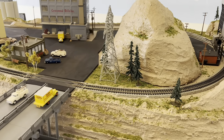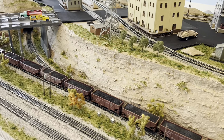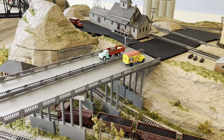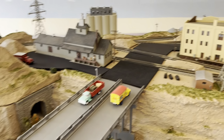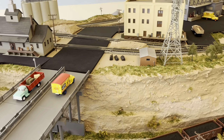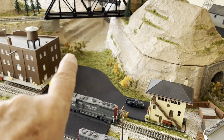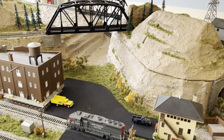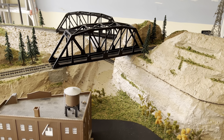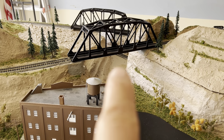Let me just walk around and kind of show you the layout as it stands today. I've got most of the grass done on this side. I haven't done up in the top there. Put some more trees back over in there, and then I have to put some along those flat spots in there. I have a little scenic water left over from my old layout I can use under the bridge there.